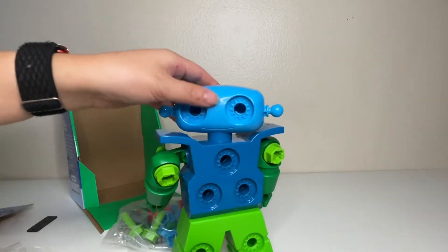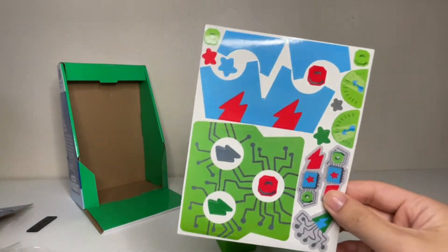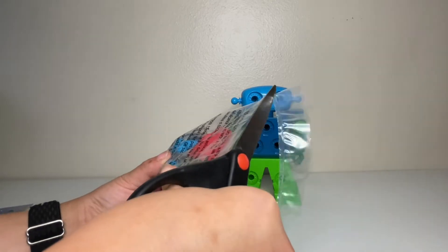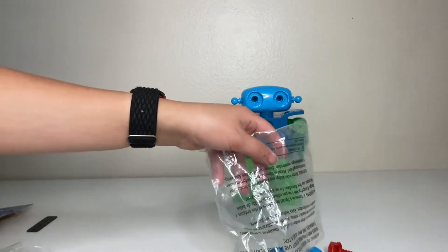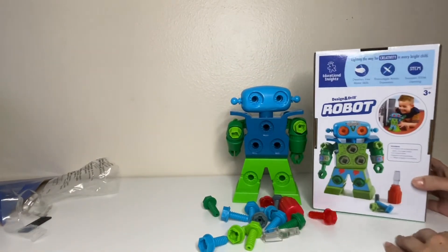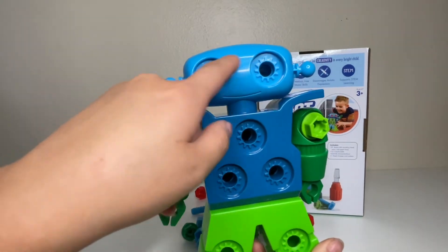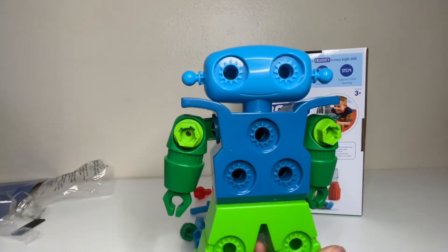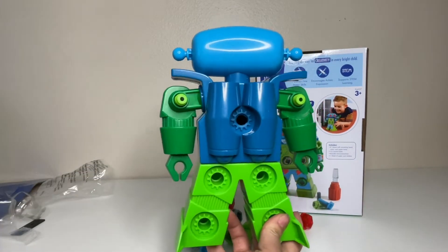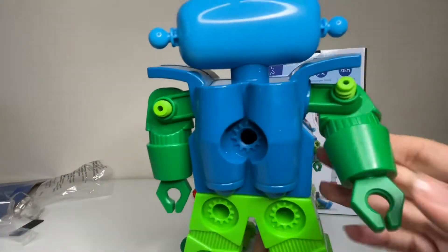So cute! We have pieces that came in the package and stickers that are included, which is cool. I think you could just put it anywhere, but we'll leave this here as a guide. I don't see any instructions — this is how it looks: super cute, all these holes for the screws. Blue and green, a little battery pack over here, a little jet pack, claws for hands — it spins! Wow, that's cool, very robotic.